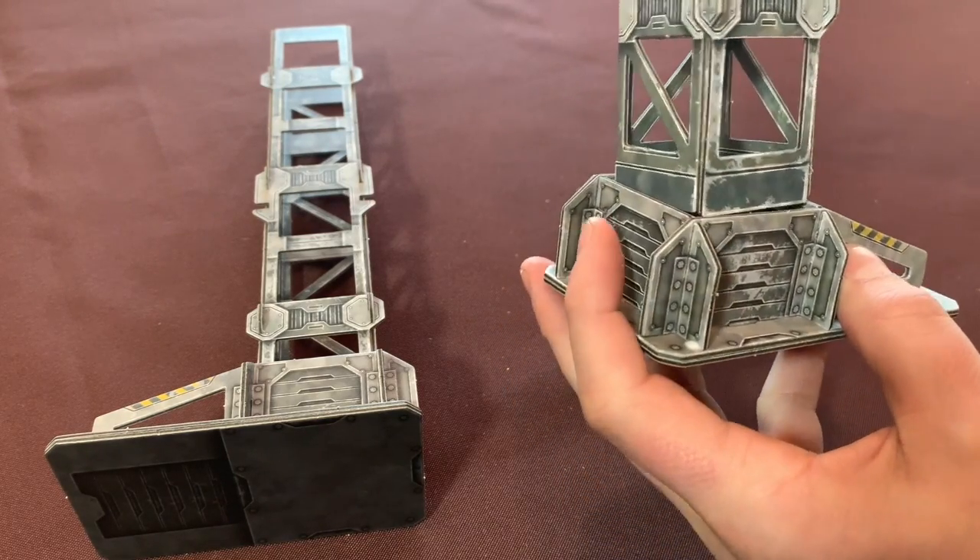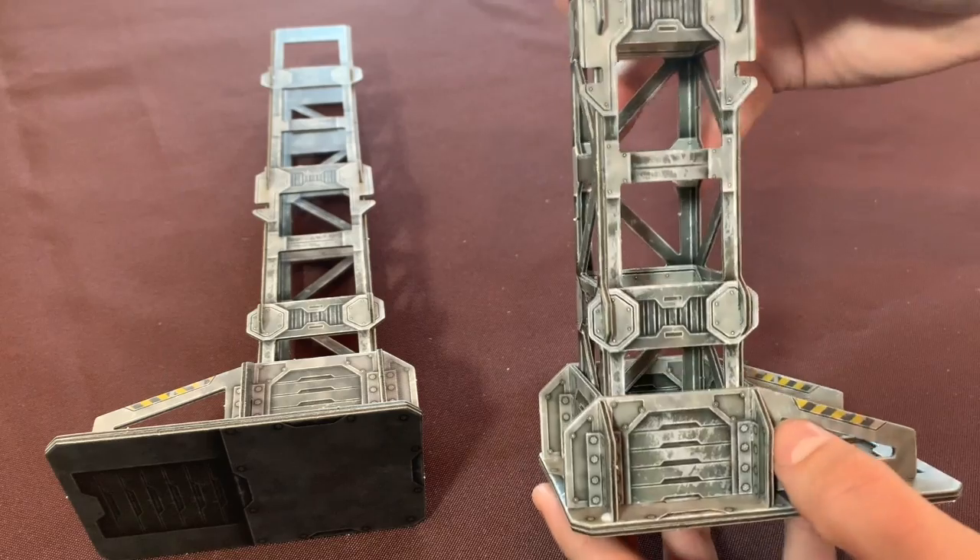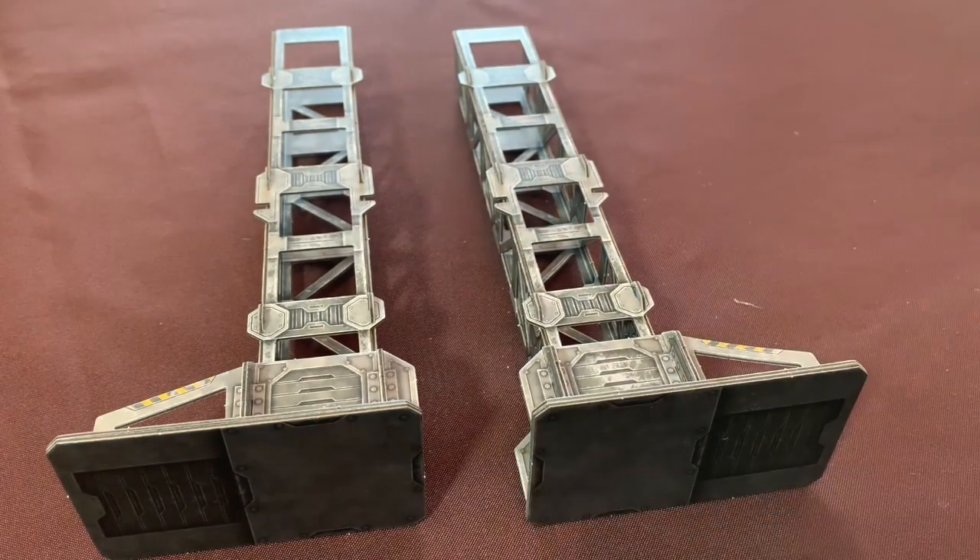When assembled correctly, you should have one leg and foot facing left and one leg and foot facing right, with the slots on the same side.